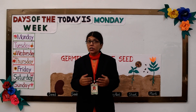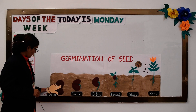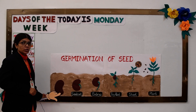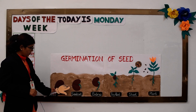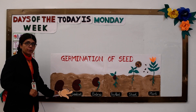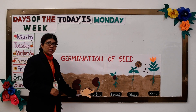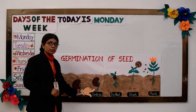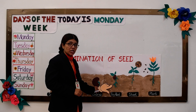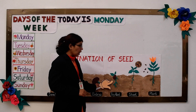Now let us see what germination of a seed is. When a seed is sown into moist soil, the seed coat splits and the embryo starts growing. A tiny root grows downward into the soil while the shoot grows upward.